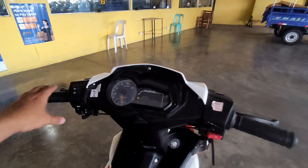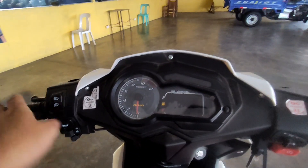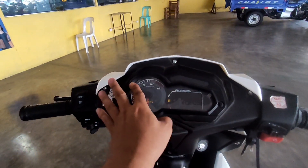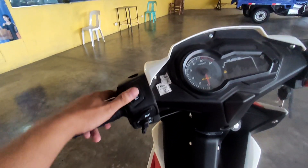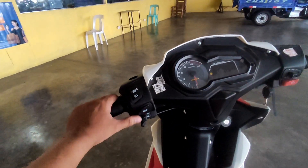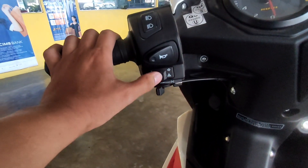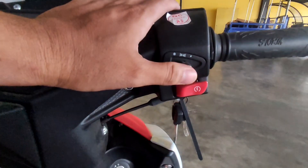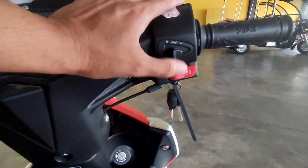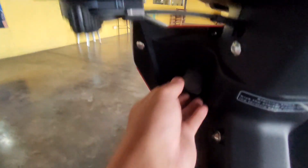Ngayon mga karusi, dito tayo sa kanyang speedometer panel - wala pa rin pinagbago, naka-digital pa rin sya at naka-analog yung kanyang RPM. Sa switch nya, ganun pa rin - dito yung high and low, ito yung busina, ito yung left and right na signal light at saka hazard. Meron dito yung headlight switch nya at saka yung start button.